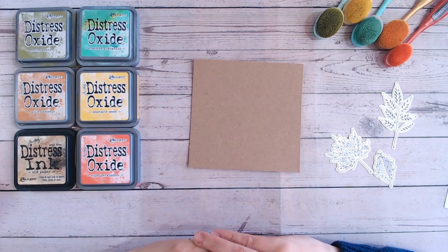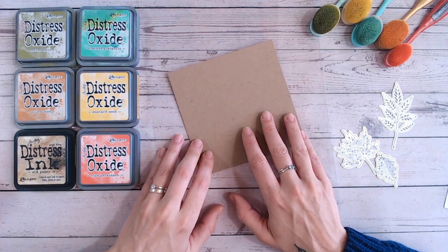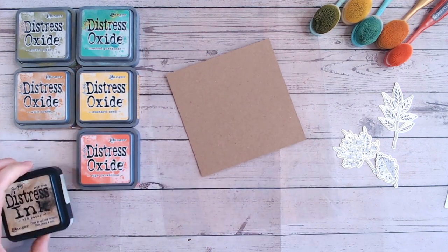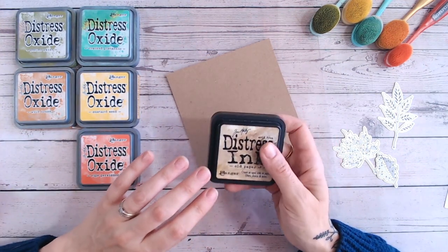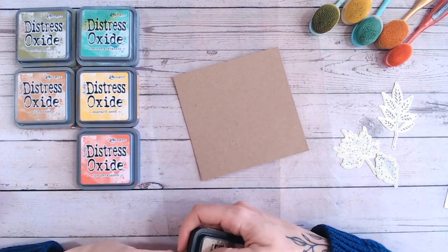Hi, it's Lou Collins and welcome to another Friday Five Minutes Makes. This is a super quick card for you. You can do it in different colourways if you wish, but hopefully you can take some of these techniques and use them when you need a very quick craft project.